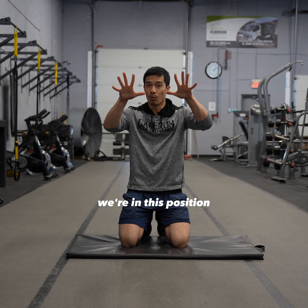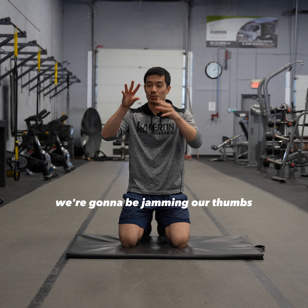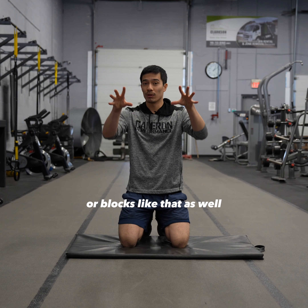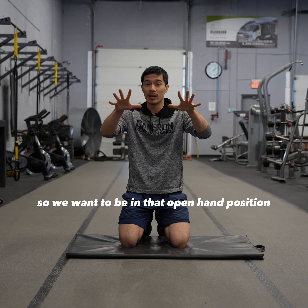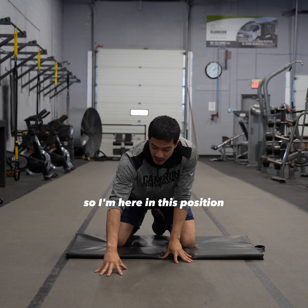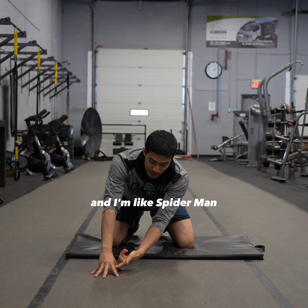When we're hand passing or when we're blocking, we're in this position. If we're like this, we're going to be jamming our thumbs, and we're not going to be getting good hand passes or blocks like that. So we want to be in that open hand position. I like to think about it as being Spider-Man — I'm here in this position, like Spider-Man.